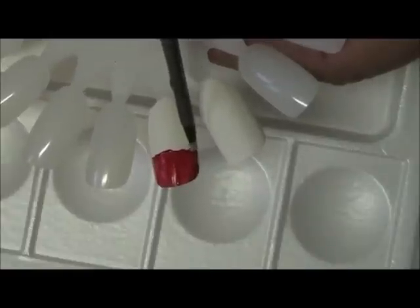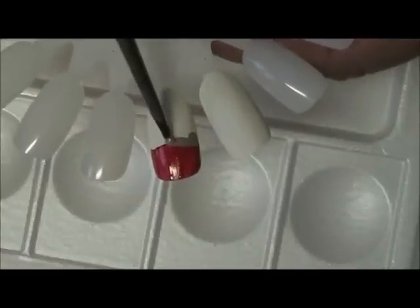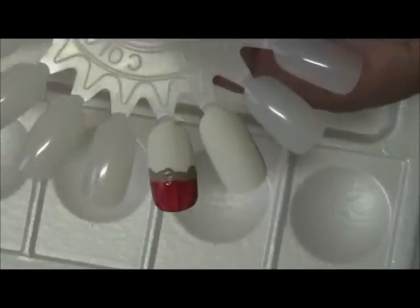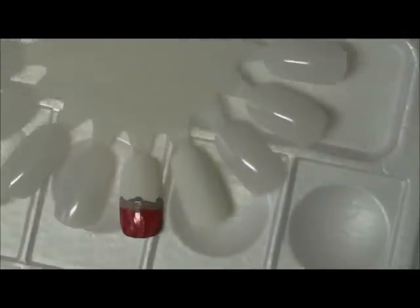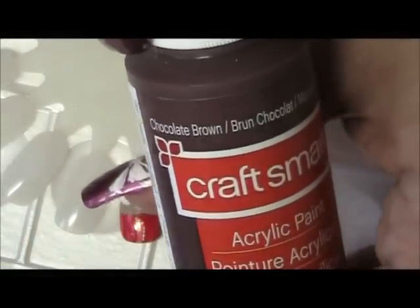So this one here — just creating a little border. Now this is going to be a chocolate cupcake, so I'm going to put chocolate on top, which is actually chocolate brown acrylic paint.